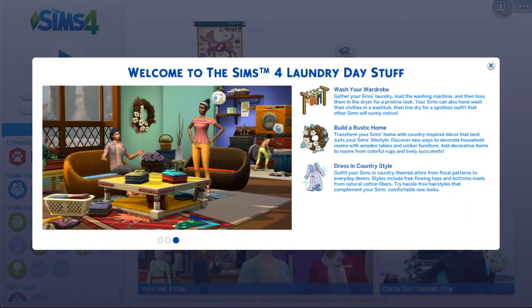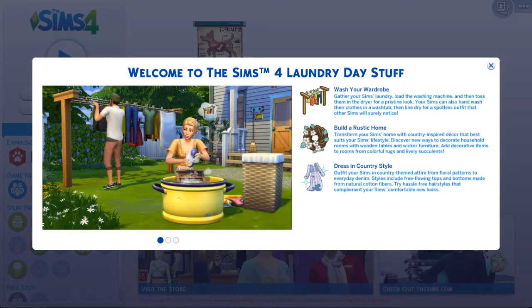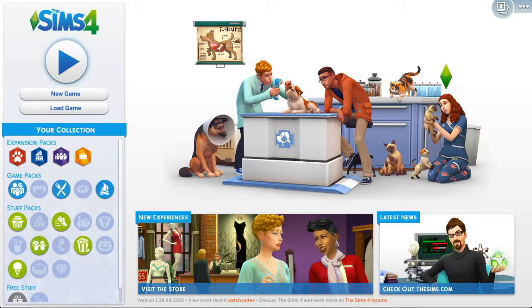Hey guys, it's Patina Gal and we are back over in Sims 4. I bought the new laundry stuff pack, so we're gonna hang out, have some fun, and see what this is all about. Starting here: wash your wardrobe, build a rustic home, dressing country style — looks pretty cool. I hope you'll come hang out, have some fun, and I will see you there. Bye guys!